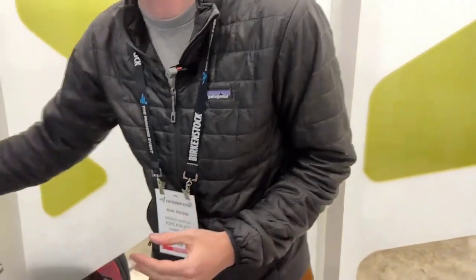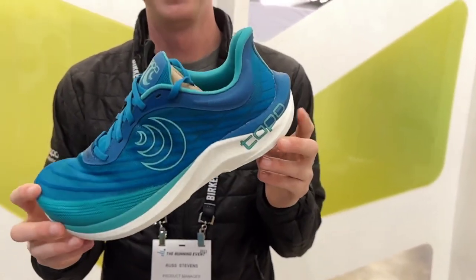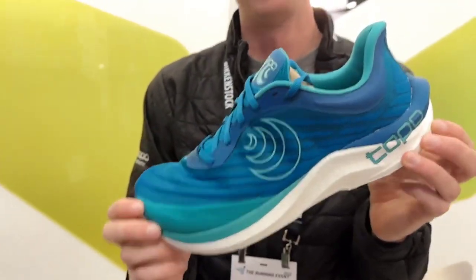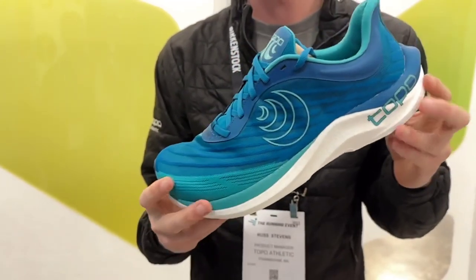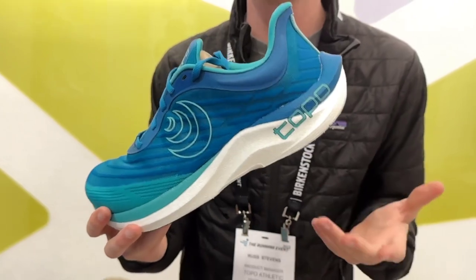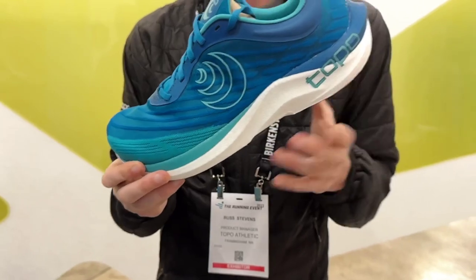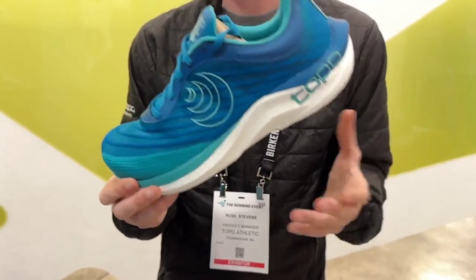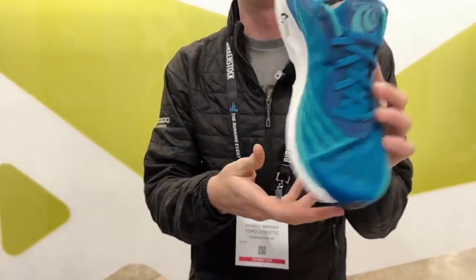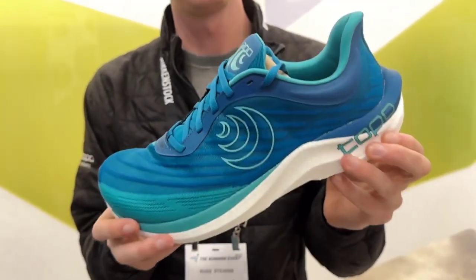Let me show you our new Cyclone. This is technically a Spring 2023 product. The new Cyclone 2 is a complete overhaul on the original Cyclone concept, still made to deliver a great experience for the person looking for a moderately cushioned up-tempo training product. The Cyclone 2 now features a full P-Vax midsole, same stack height at a 5mm drop, 28 to 23mm platform, delivering an extremely comfortable and responsive ride underfoot.